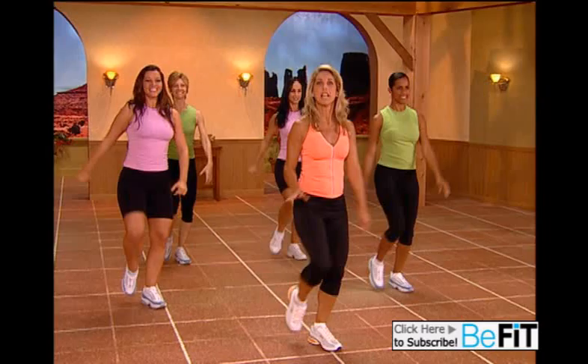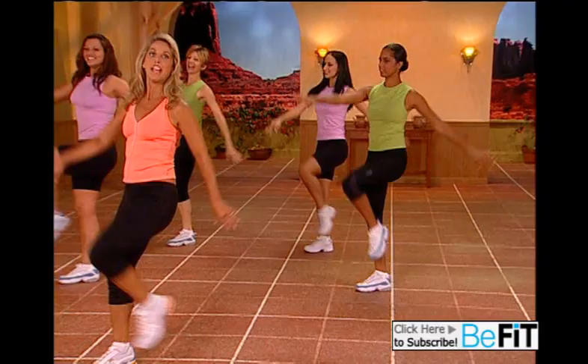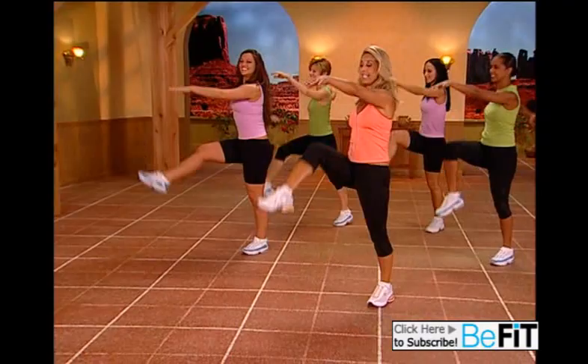One more time — lift the legs up, really get into it. Walk it back. Now let's draw on the diagonal. Lift, lift. Walk it back. Try it again — here we go. Knee, higher, lift, lift — walk it back.